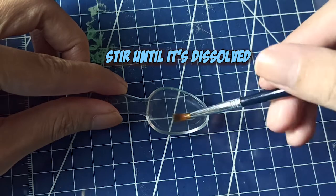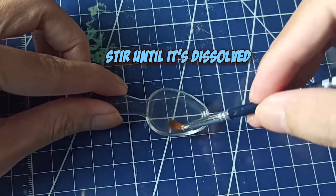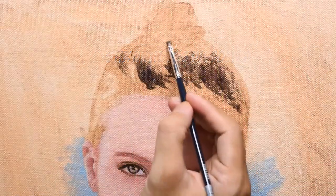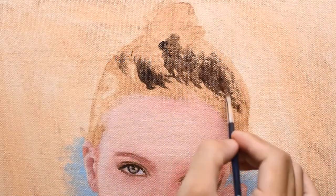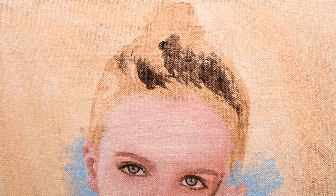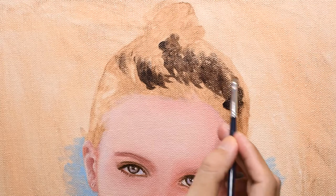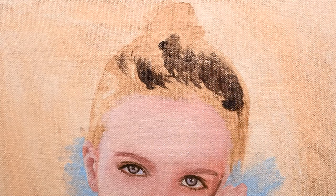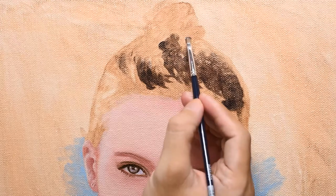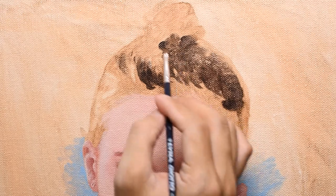Let's just pray I don't forget and accidentally drink this. Then I just dip my brush before I pick my paint. It's like watercolor — except we're not using water, we use a mixture of mineral spirit and liquin. I won't add too much medium though; just enough so that my paint runs consistently.